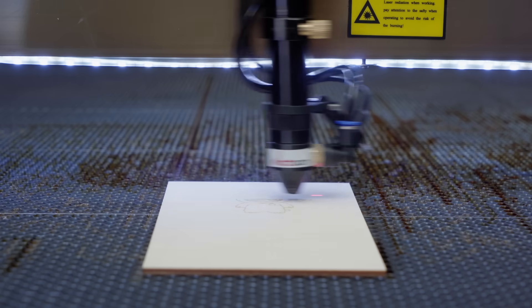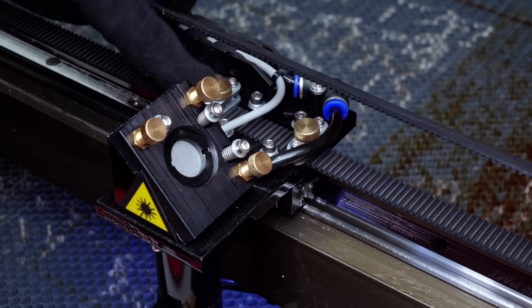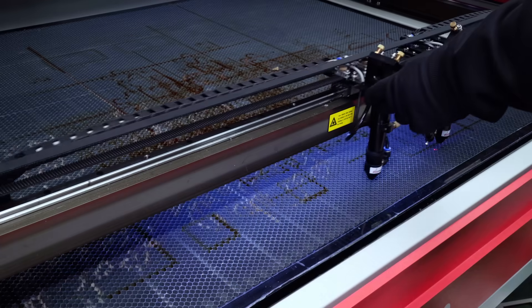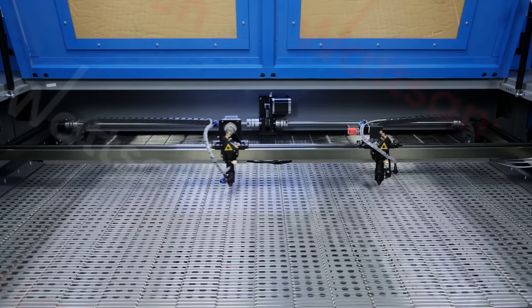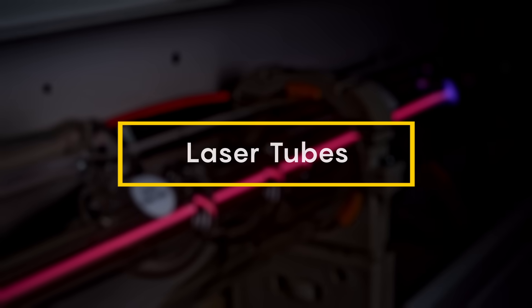To adjust the distance, simply loosen these bolts and the head slides easily. Alternatively, you can install a Ruida control module, allowing you to adjust the between-head distance with these buttons.